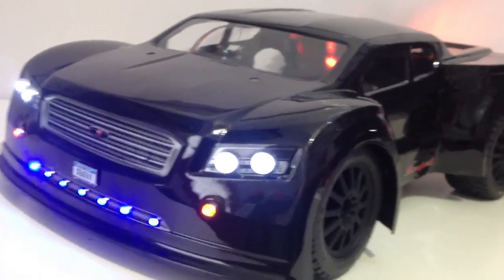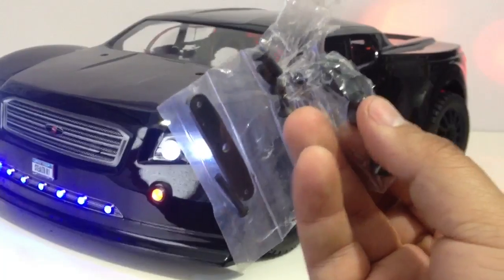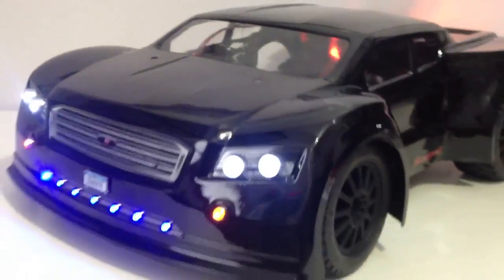They do have lowering body posts, kind of like what I bought on my Stampede 4x4 to make the body lower. That's definitely a cool additive piece. Once I get everything up and running with this RC, I'm going to come across and have another secondary body.